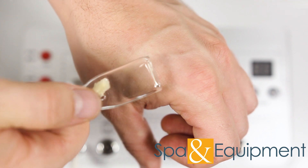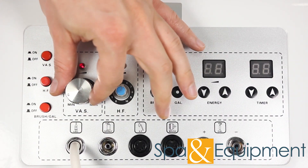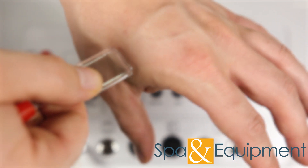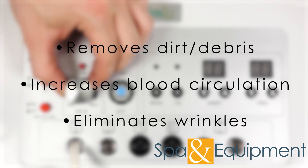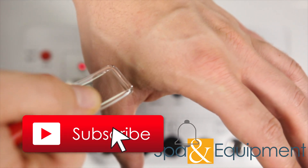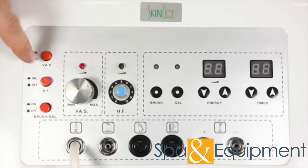This gives technicians more control. If the suction isn't enough, simply turn this knob to increase it. Vacuum is great for cleaning out pores by removing embedded dirt and debris. It also increases blood circulation and helps to eliminate wrinkles. When you're done, turn the vacuum off.